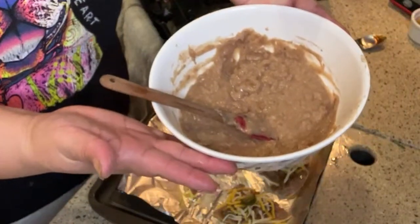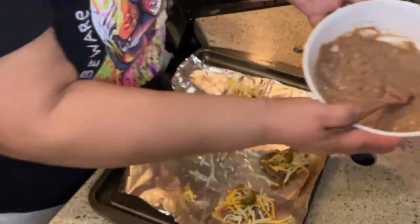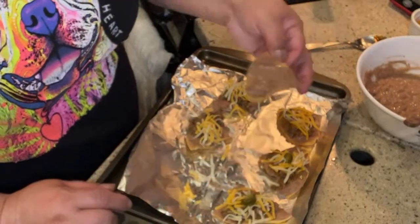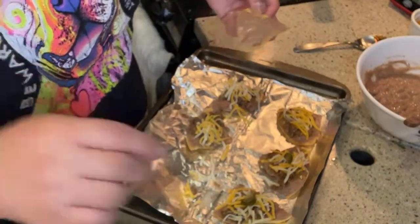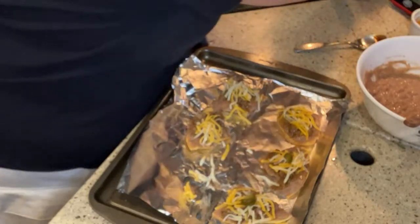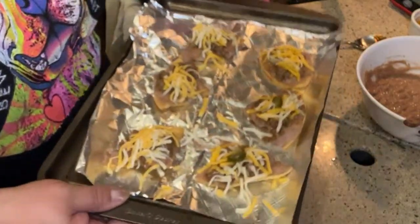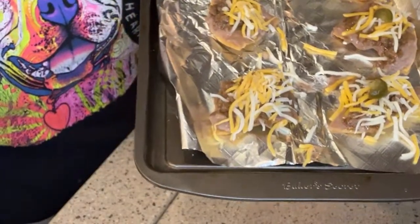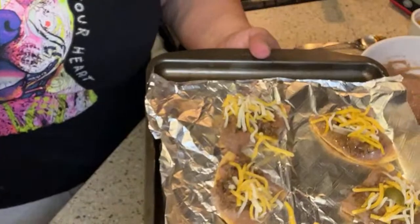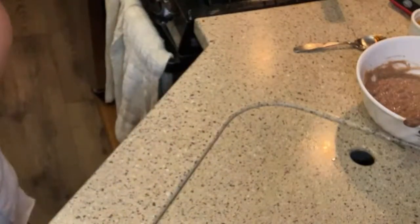A little pointer - if you just have these beans at home and this cheese, throw that cheese on top of your beans, throw it in a pie pan, put it in the oven, and you've got a bean and cheese dip for your tortilla chips. That's it for the tostadas. So we made homemade tortilla shells, you can use those with salsa or use them for these little bite-sized tostadas. Now Joe is going to make a couple of the egg rolls.